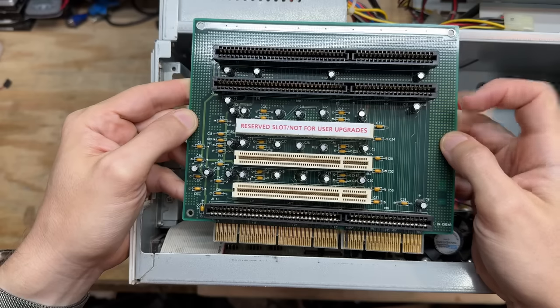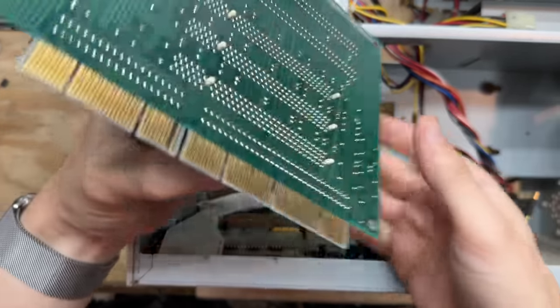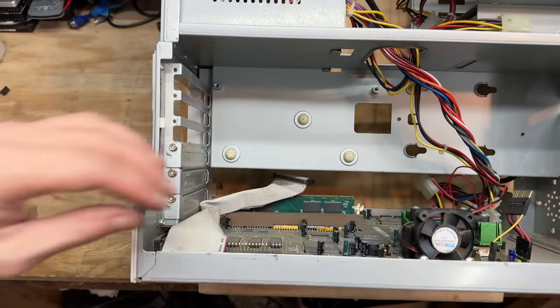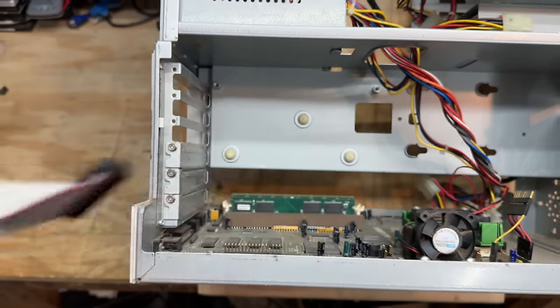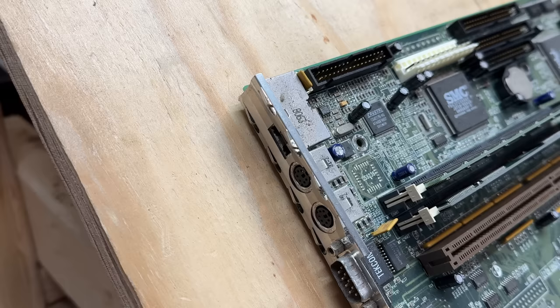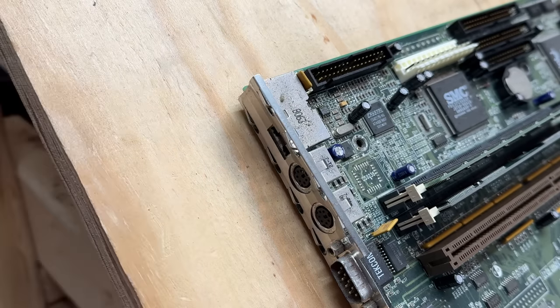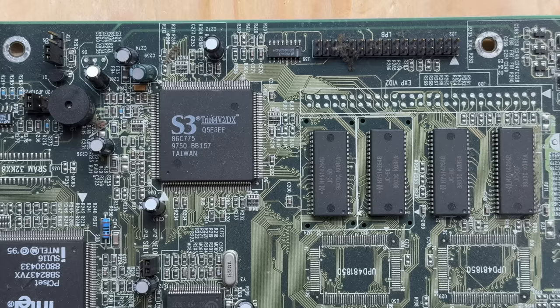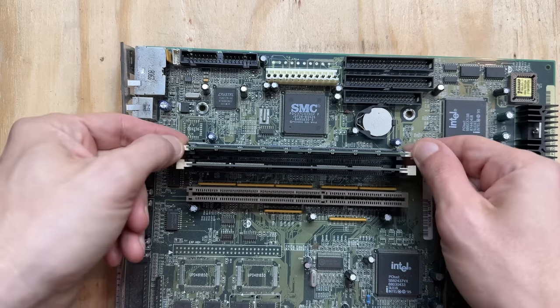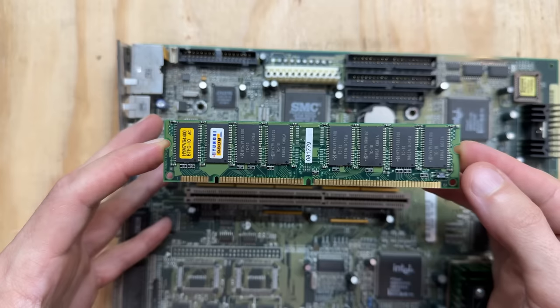I seriously doubt there's something electrically different about this slot, but I've got to know why they have that 'reserved' label on there — maybe it's just a fitment thing. And that thing's pretty clean. Now I can get that sound cable out. I decided to just pull the whole motherboard — it's just easier. Okay, this is funny: there are actually two USB ports, but one of them is blocked off. Why on earth would they do it like that? I can't imagine this thing's USB controller only supporting one port. This thing is just so strange. And video is provided by an S3 Trio 64, and it has all of its VRAM soldered on.